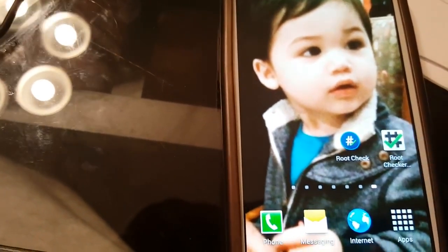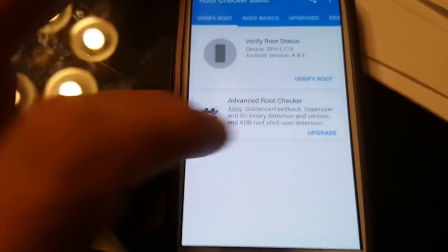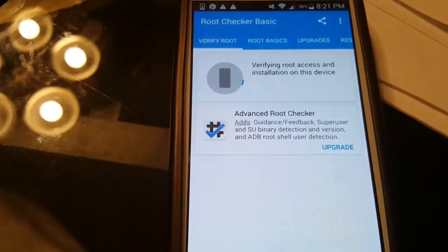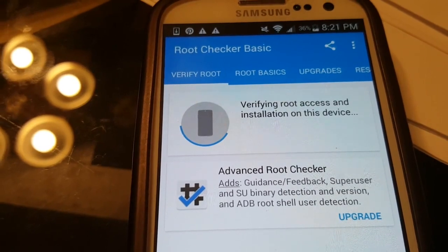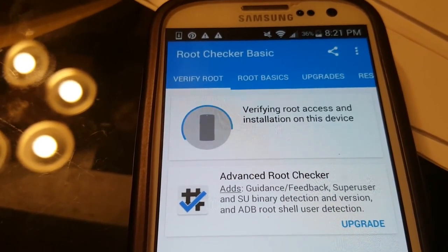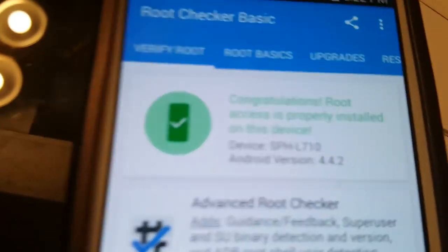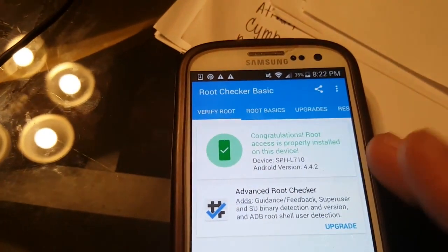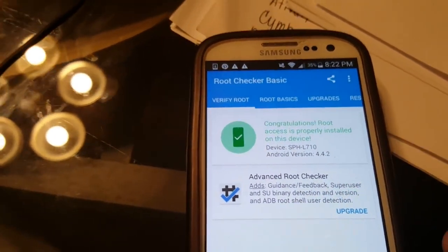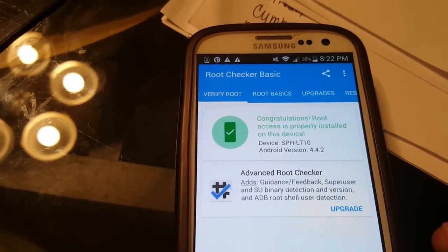So once again we're going to go to Root Checker and verify if the phone is rooted. We hit 'Verify Root' and — congratulations — root access is properly installed! Let's go to the second app to completely verify that yes, we do have root.